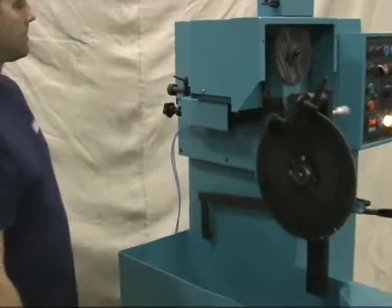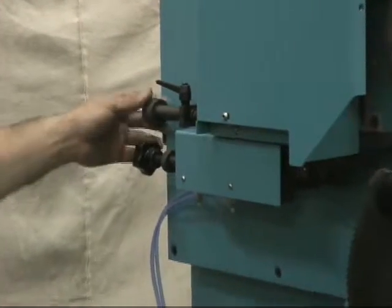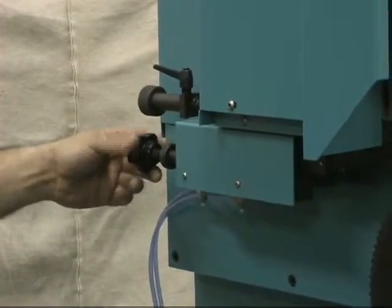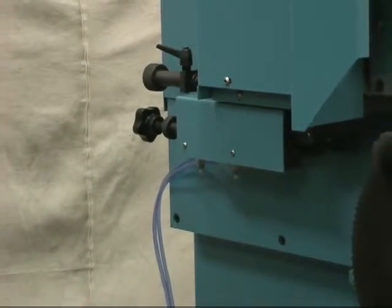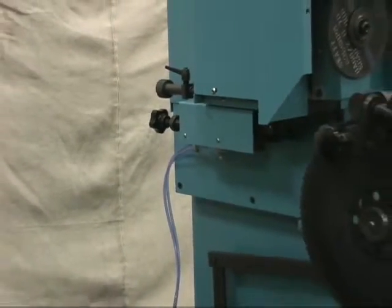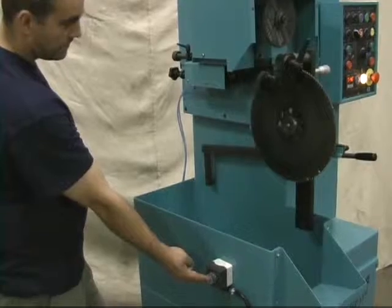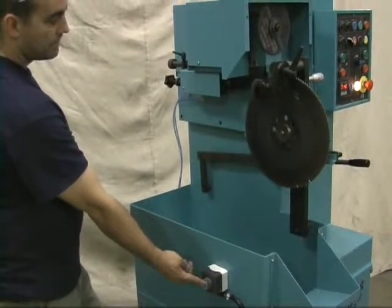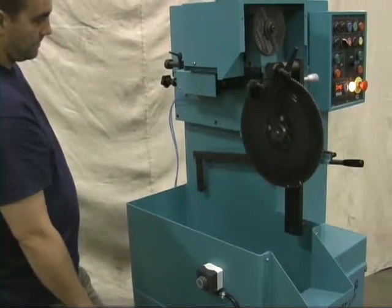On this side of the machine we set up the index finger. These controls will handle the index stroke forward and backwards, allowing us to index multiple teeth in the case of a triple chip, or one tooth in the case of a B form. The engineers have also placed a button here to make setup of the index finger much easier and convenient for the operator.